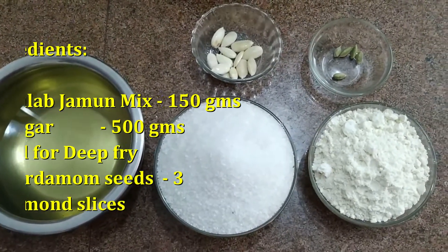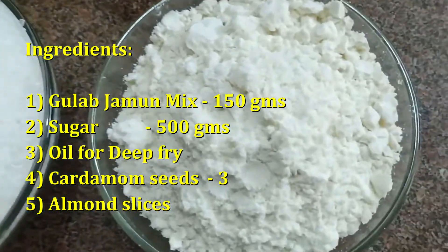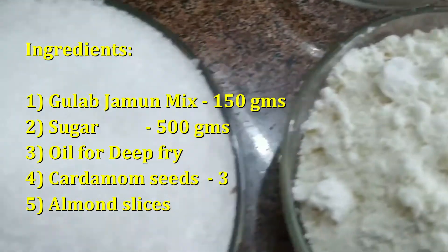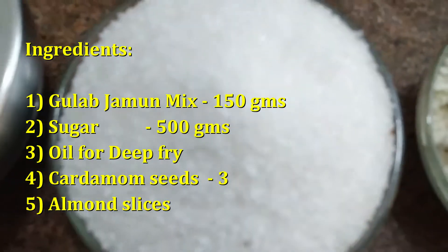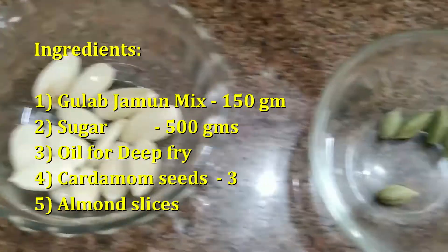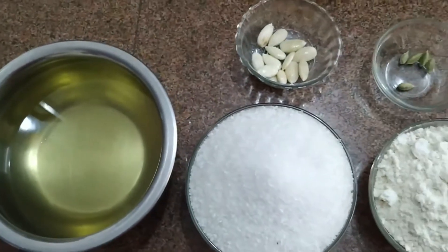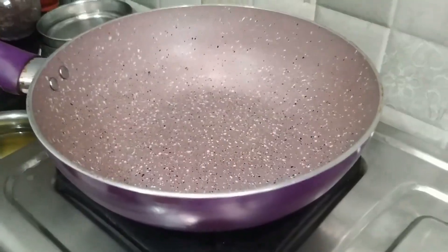I am going to make a gulab jamun. We will start preparing the dough.